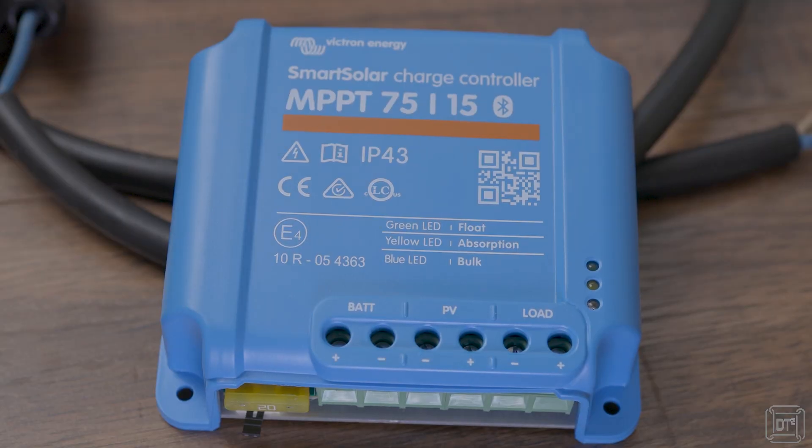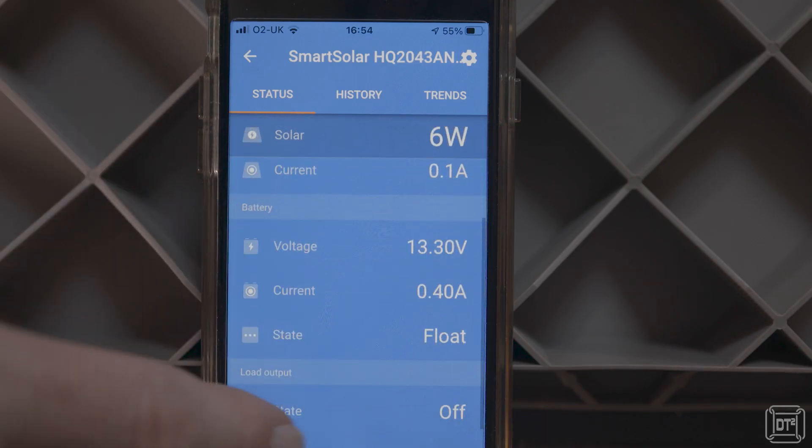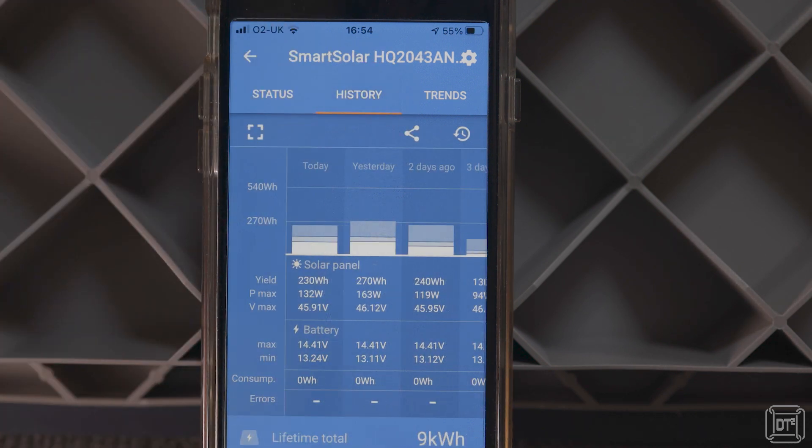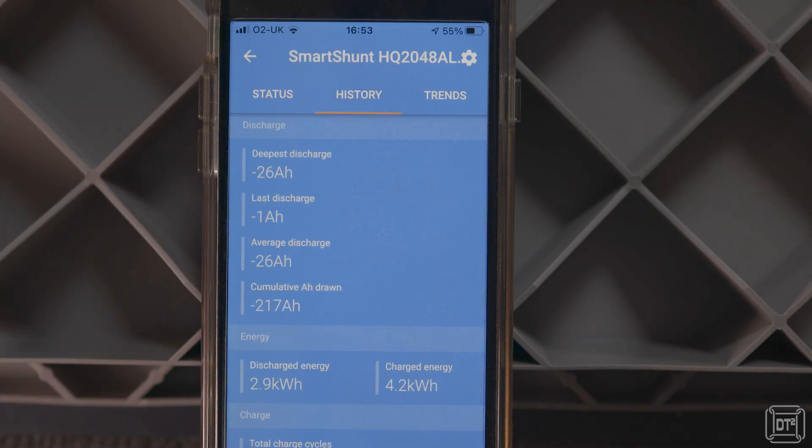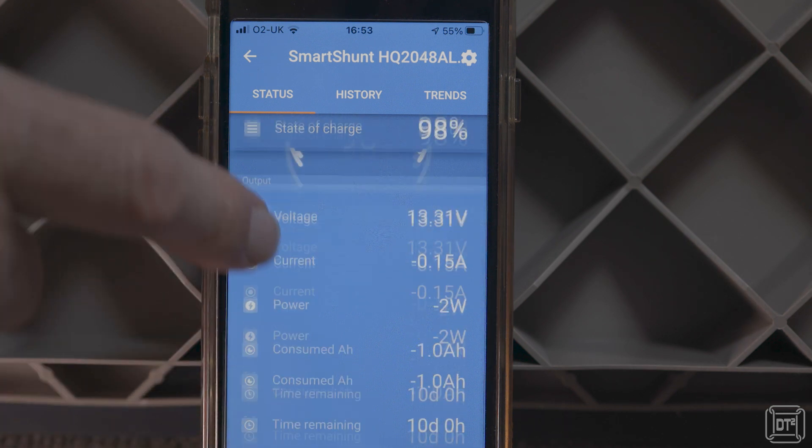I had already purchased and installed the Smart Solar unit, and once I installed the shunt it became clear that of the two, the solar controller was very much the smarter one. The solar controller stores up to 31 days of data such as yield, consumption, maximum and minimum battery voltage, and bulk, absorption, and float times. Conversely, the smart shunt stores only those basic aggregate values, which was quite a disappointment. For measuring energy consumption and showing current battery capacity the shunt performs admirably, but when linked via Bluetooth to the solar controller it seems that an opportunity has been missed.